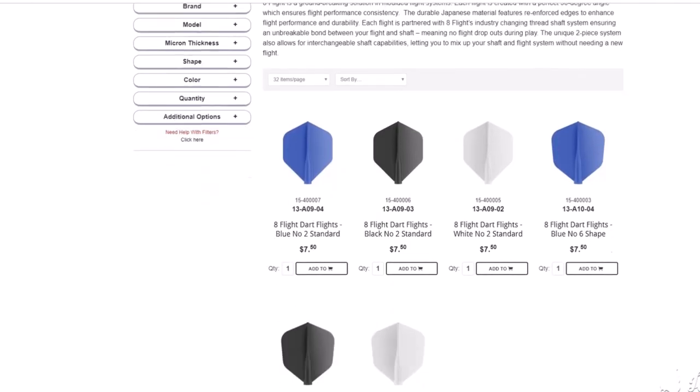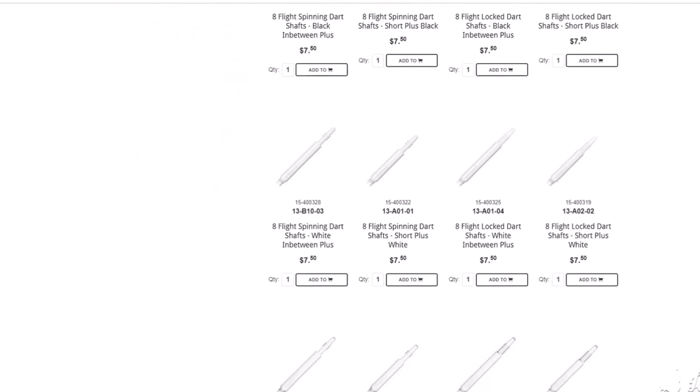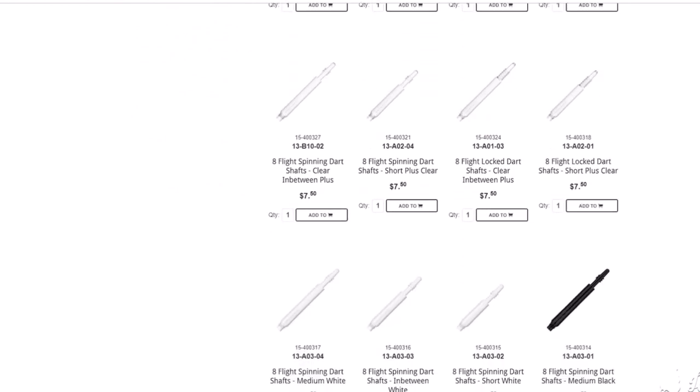That about covers the most common issues out there, minus obviously price, style, and complexity, because those are all personal preferences and I can't just tell you what shape to throw or how much money you're willing to budget for performance. Speaking of price, 8Flight is $7.50 across the board for all standard products — flights, lock shafts, and spinning shafts. It's the exact same price, if not cheaper, than all leading molded flight brands on our website.